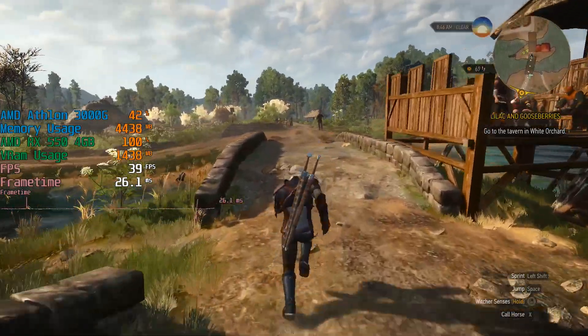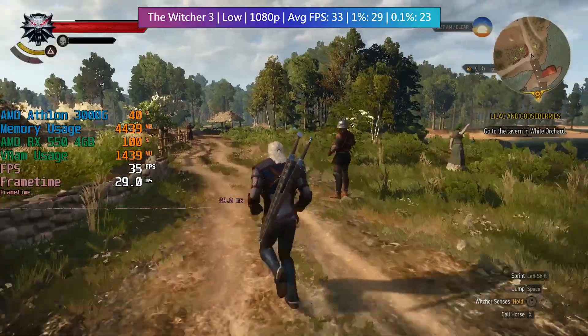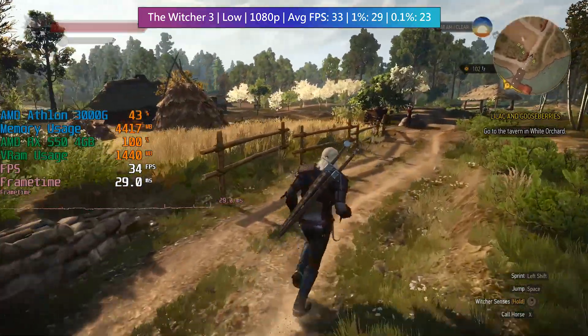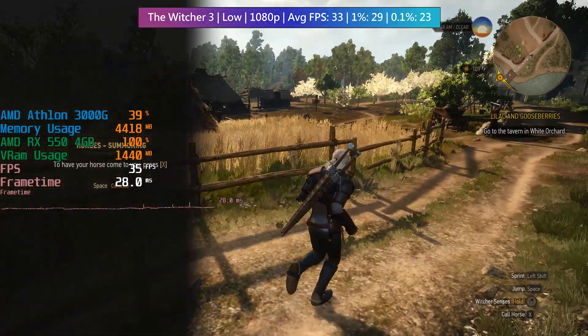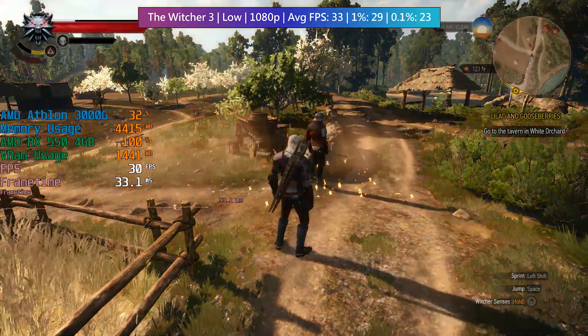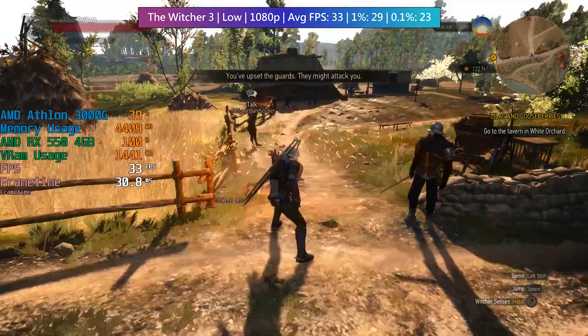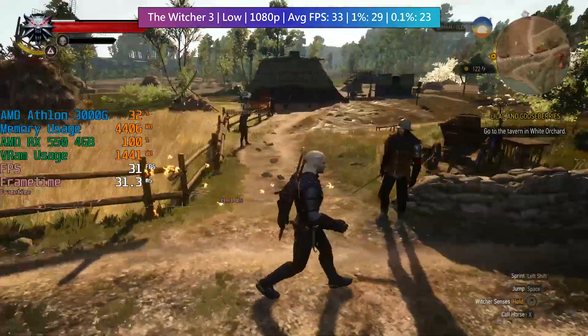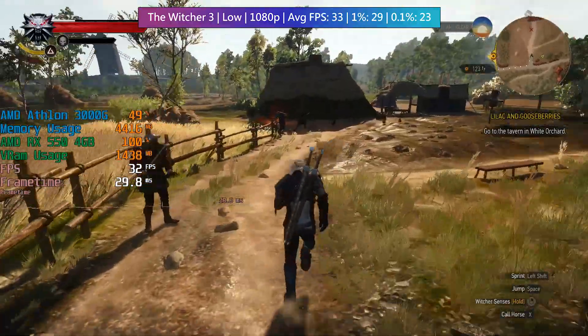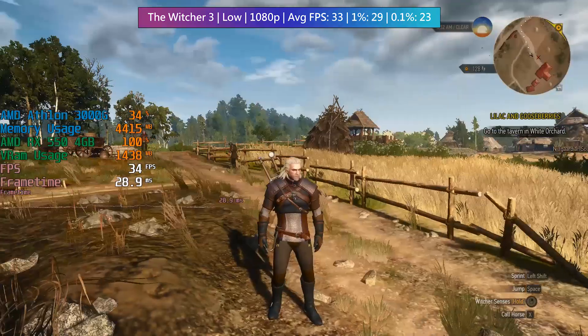Finally it's the classic, The Witcher 3. The difference between low and medium settings performance-wise was about 4 to 5fps, which in this case meant either falling short of 30fps or averaging just above it. I chose just above it and set both graphical and post-processing options to low. Visually the difference is quite noticeable, but I'd rather hit the 30fps average.